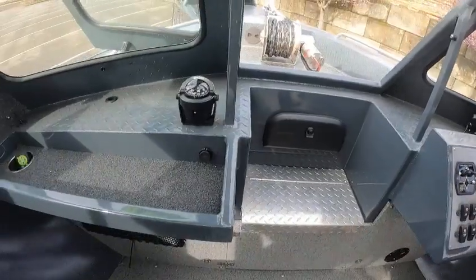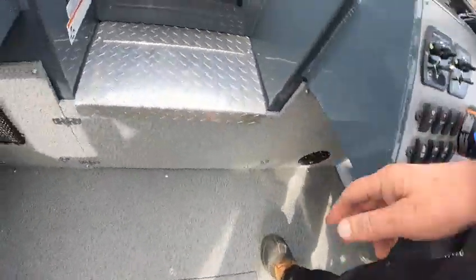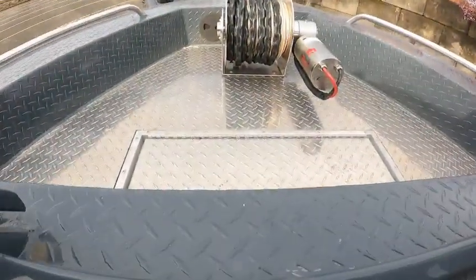You got your USB ports, another little storage spot there. Right over there is another seacog valve — now that's open so if any water gets into that it'll drain out, but if that's closed the water will stay in that fish box.